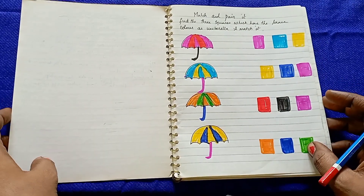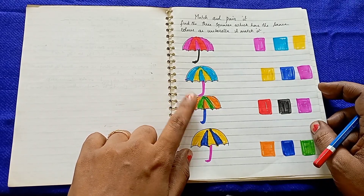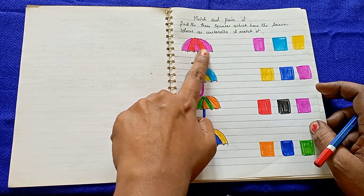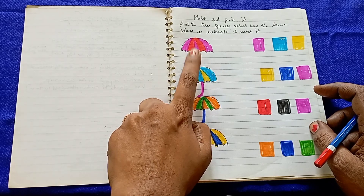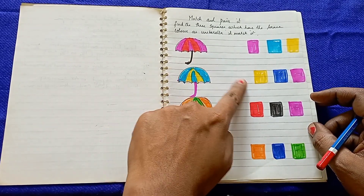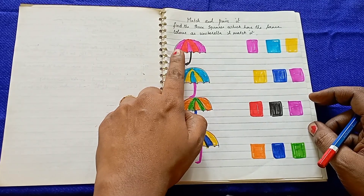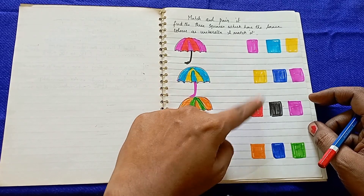If you look at the first logical thinking practice worksheet, you can see what kids are doing. On the left side of the object, you can see a combination of 3 colors like pink, red, and black. Kids match the colors on the opposite side of the object — pink, red, and black.